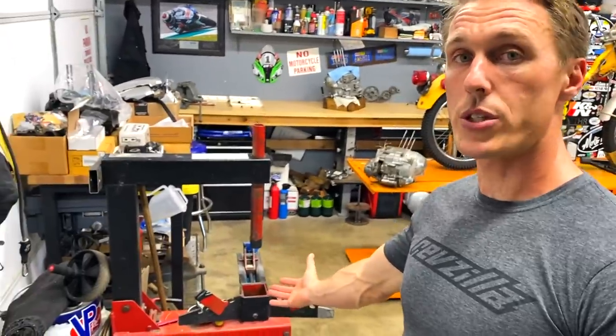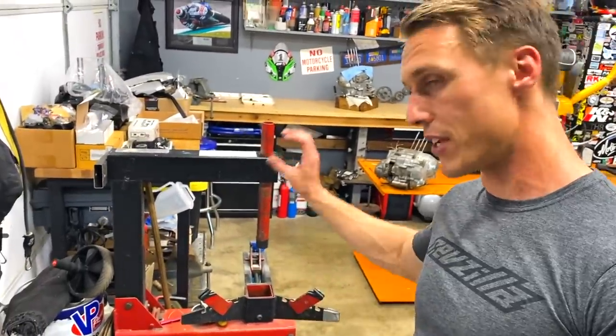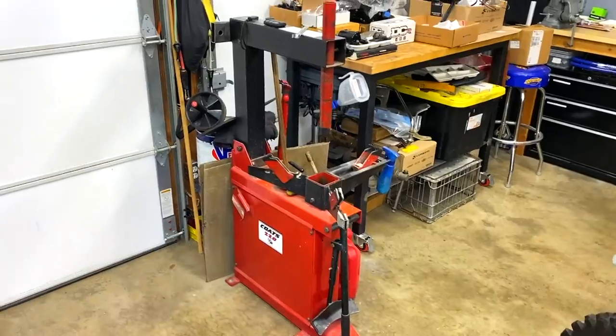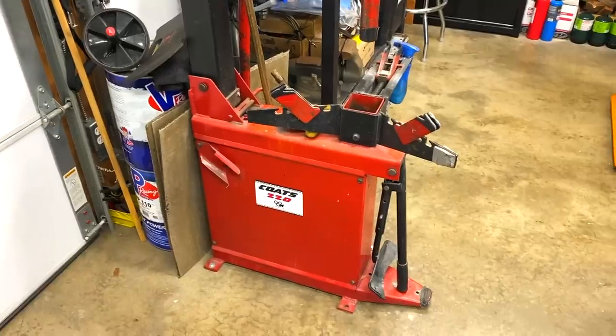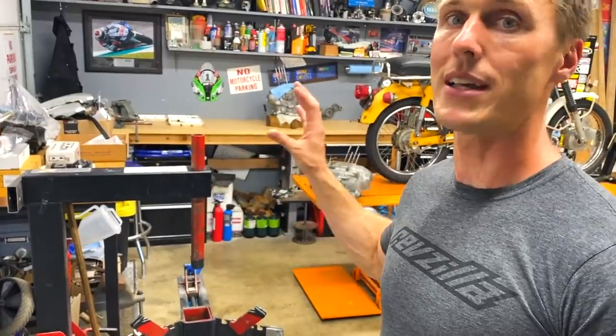Another one of my favorite pieces of equipment is this Coats 220 tire changer. This is a vintage item. It is manual, and similar to the bike lift, people think they want an electric or pneumatic tire changer — but manual, simple is best.